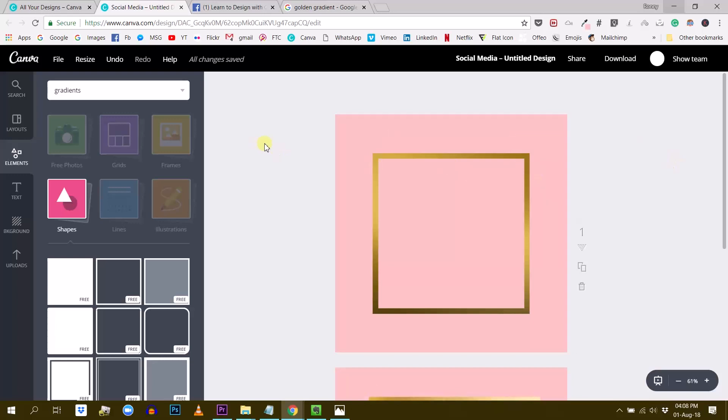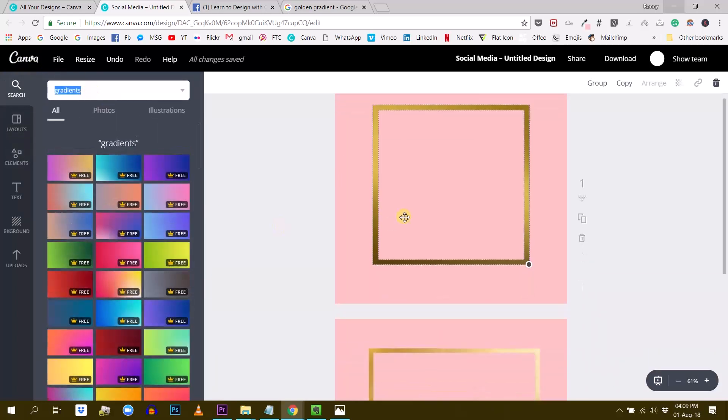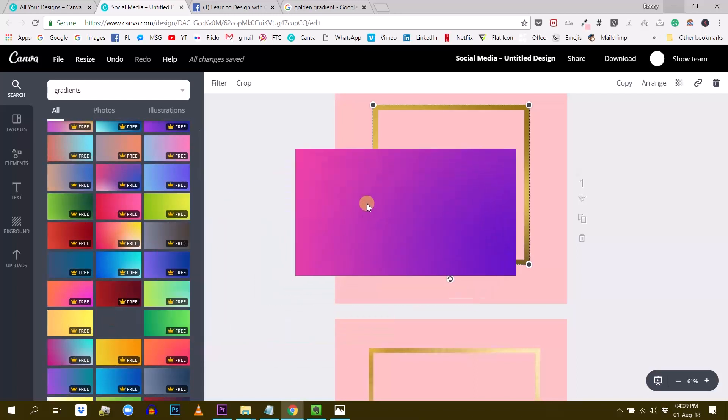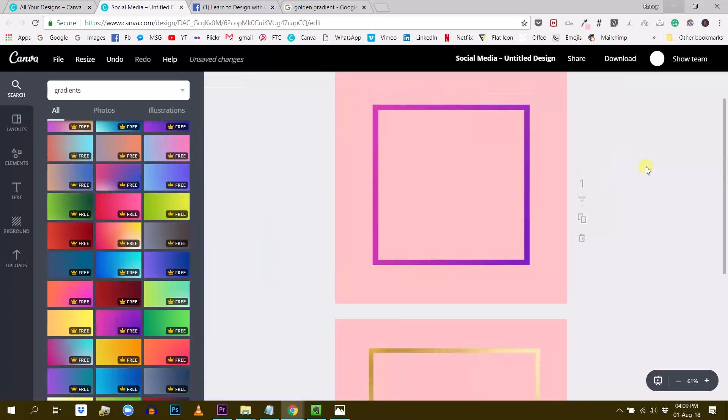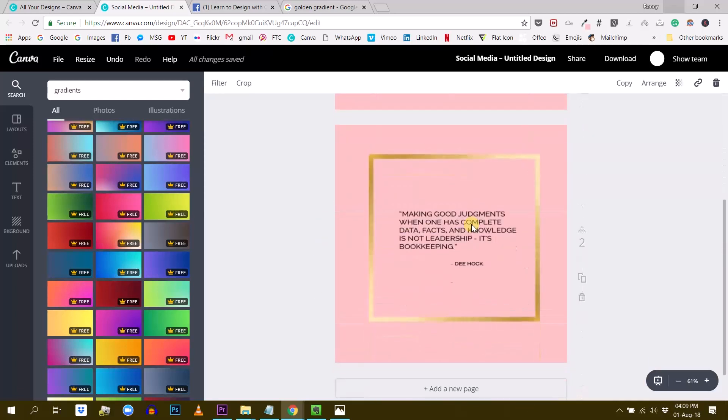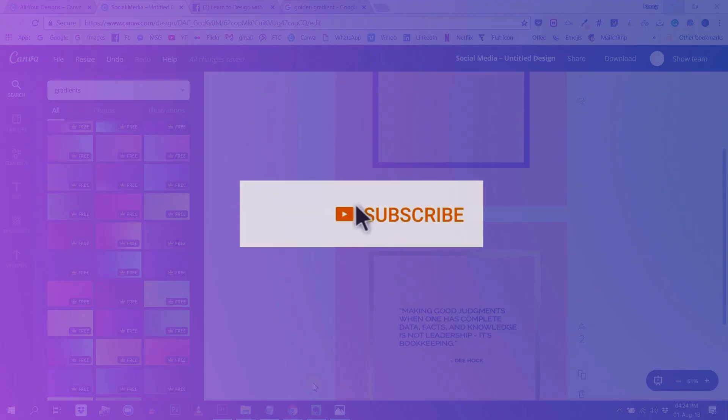This is a little trick if you want to create any kind of frames — it doesn't have to be golden. You can group it like this. For example, if I liked another kind of color here, one of the gradients that Canva has in store — let me see, this purple would be nice — just go like this, and there you go. You can give this frame any content you like.